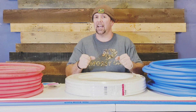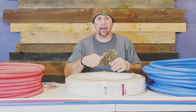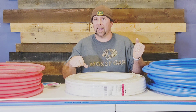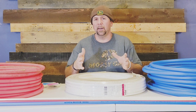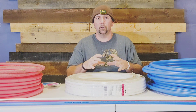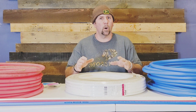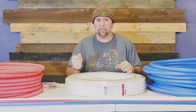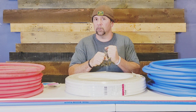With PEX A, if the pipe gets kinked you can take a heat gun — or even a hair dryer — and heat the pipe back up, and it'll take that kink right out and form back to the same shape. It also has a memory, and it will swell up really large — almost like a basketball — and if you drain the water down and put the heat gun back over it, it will conform right back to the original size.